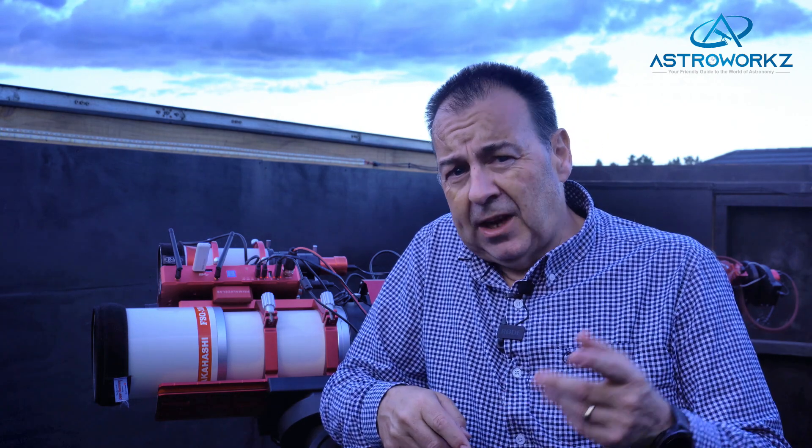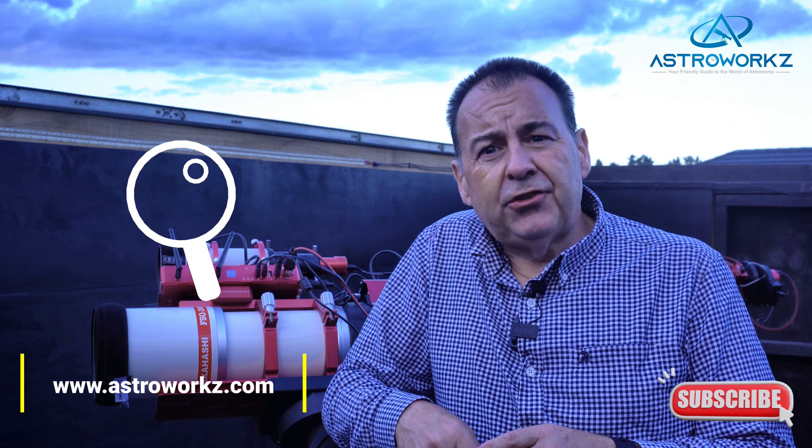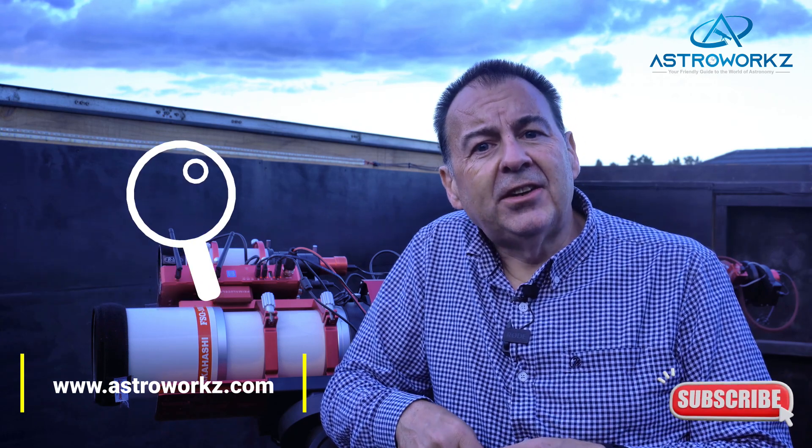If you'd like to know more about astrophotography and astronomy in general then hit that like and subscribe button. The Astroworks YouTube channel and website is dedicated to arming you with the information to help guide you in this fun hobby. Check out our tips, tricks and beginners guides to help you get started and grow your knowledge.